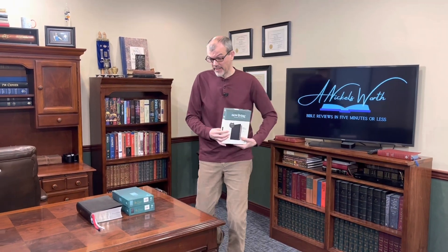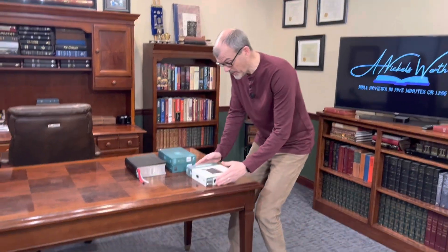Hey Bible Lovers, I'm Tim Nichols. I'm here to bring you a Nicholsworth, and today from Tyndale we've got a few Bibles we're going to be reviewing, including this filament wide margin that's a journaling edition in genuine leather. So let's check it out real quickly.